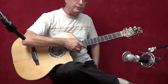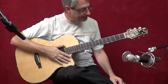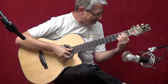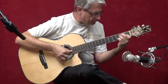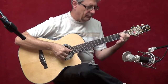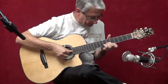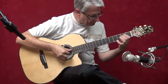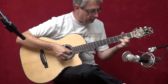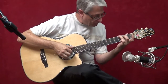This is a 12 fret guitar, so 12 frets to the body, which gives it its own unique sound, a little different than a 14 fret guitar. So, let's take a look at this one.